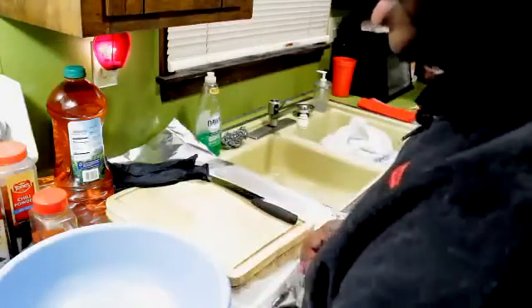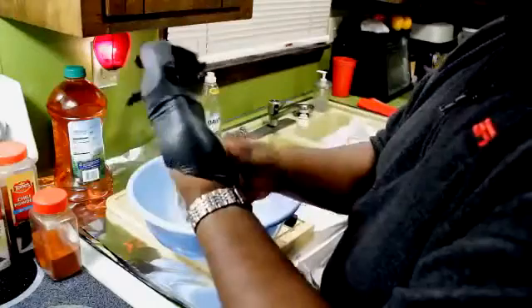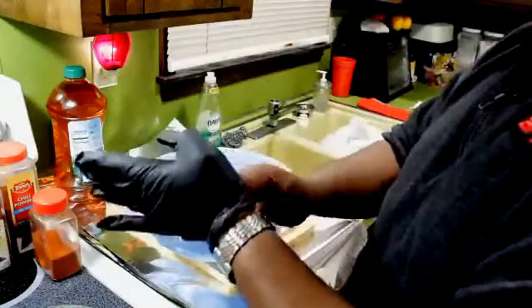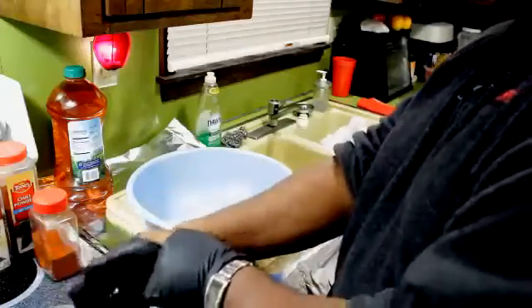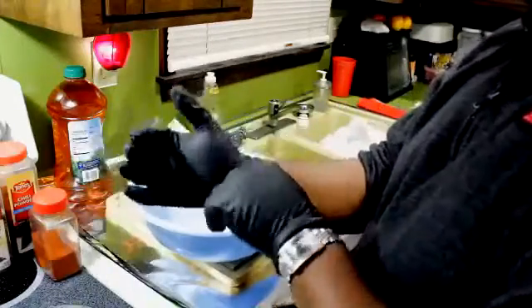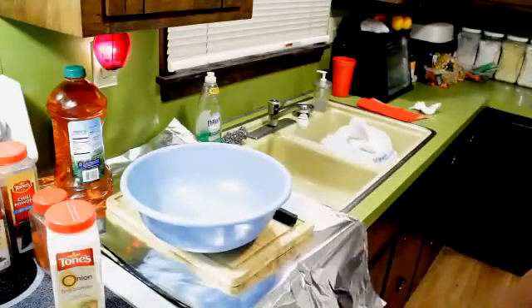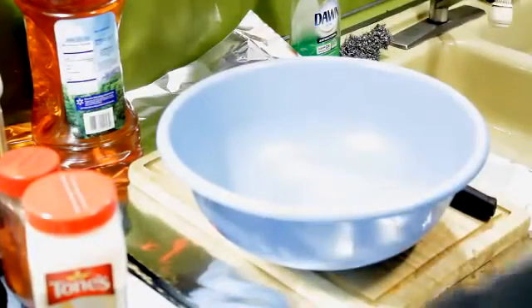Let's start our prep work by making our rub. I've got some gloves here - I get these from Harbor Freight Tools. Even though our hands are clean, you always want to have cleanliness in order, especially if you're serving for other people. First thing we're going to do is measure out our ingredients for our rub. The basic ingredient for any rub is kosher salt.